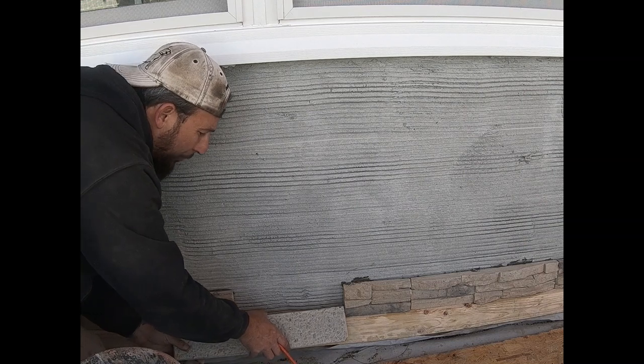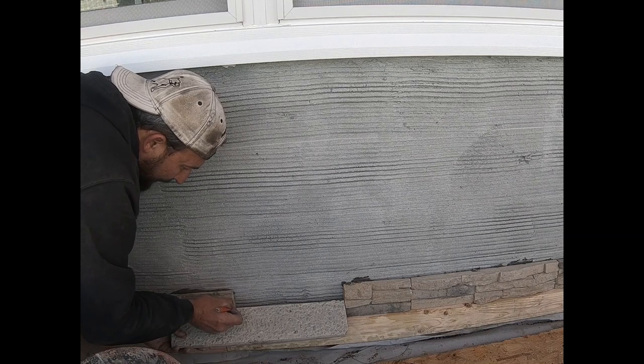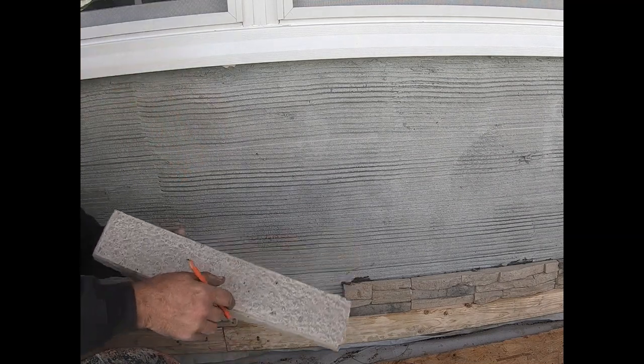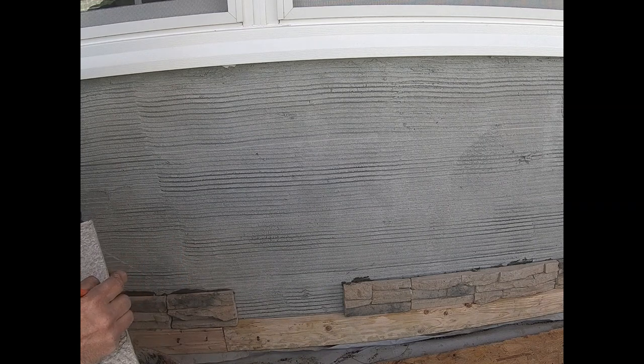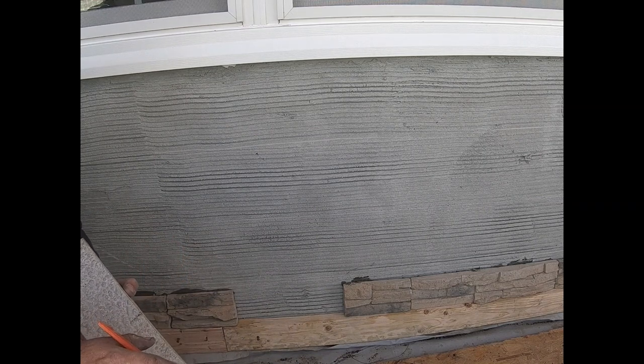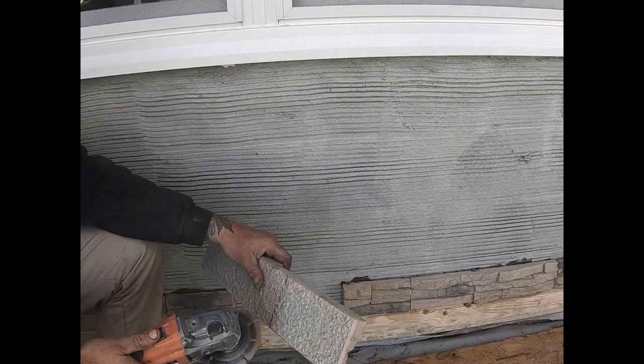I like to go backwards on it when cutting so I get a nice clean line. It could be a little shorter when you mark it, but if you're not confident, cut it a hair longer — you can always bust a bleed off of it.